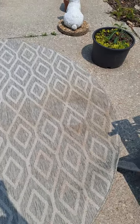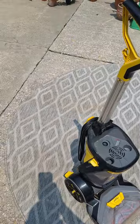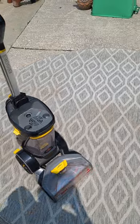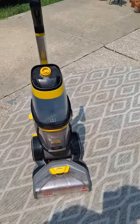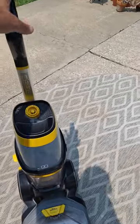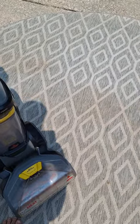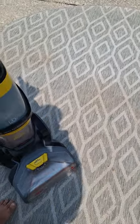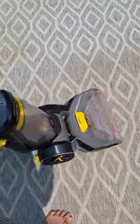Here's our rug. As you can see, we have a stain right there — the main reason. We have an old dog. Once you get out here to your clean machine, you put the water tank on. This is the Bissell Revolution ProHeat 2X, which has two beater bars. Let me go ahead and get this puppy plugged in and we will see how she performs.